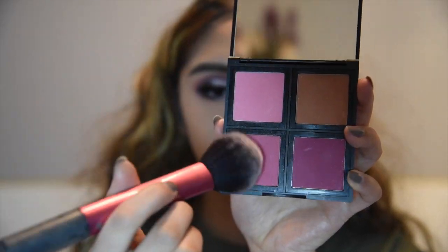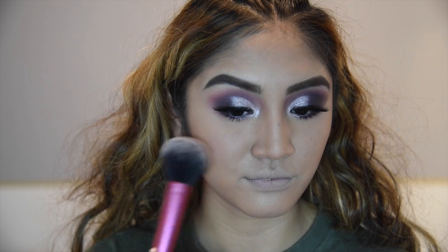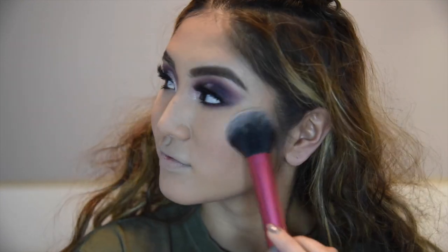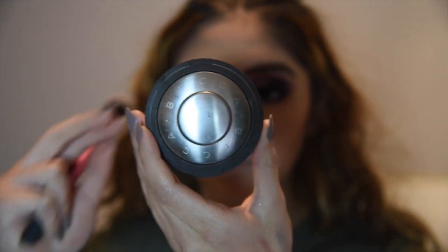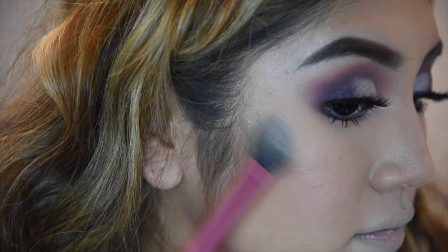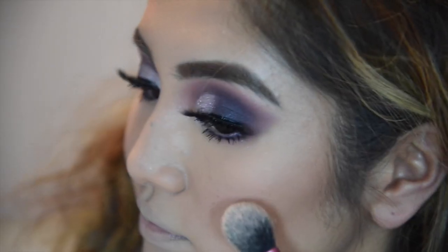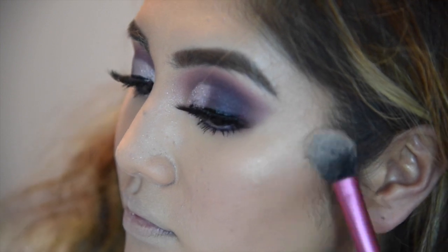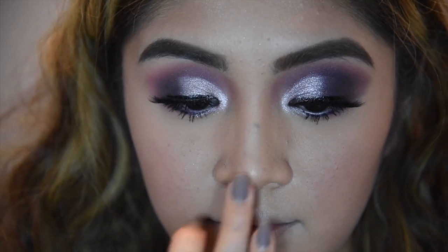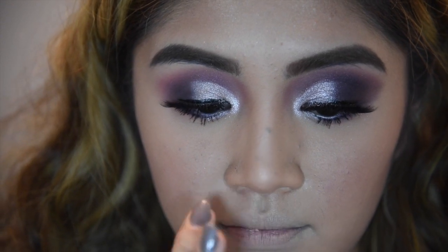Now I'm going back in with the e.l.f. blush palette with a Real Techniques brush, focusing it on the apples of my cheeks and bringing it up. For highlighter, I'm using Opal by Becca, also with the Real Techniques brush, and I'm going to put that on top of my cheekbones and my temples. And with my finger, I'm just going to apply the same highlight on my nose.